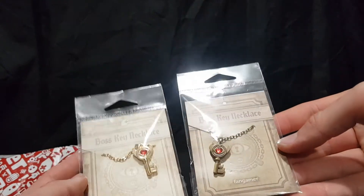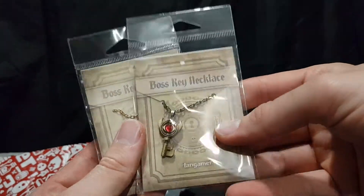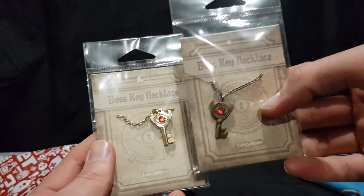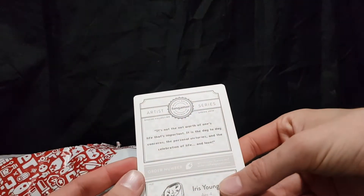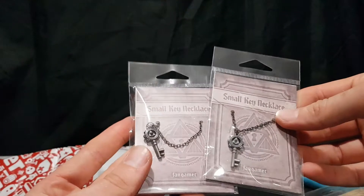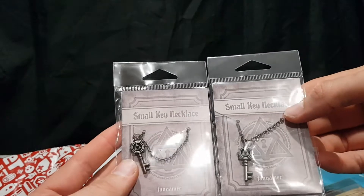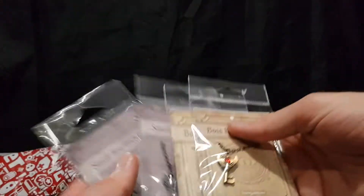Okay so this would just be like their catalog sort of thing. In here we have the Boss Key necklaces I ordered. We have a like antique looking one and then a shiny looking one. We also have the shiny and antique looking small keys. These are based off of the Legend of Zelda series of games — small key and boss key.